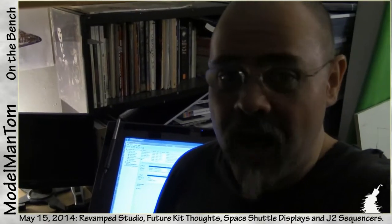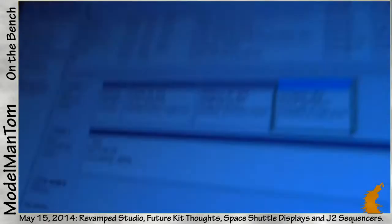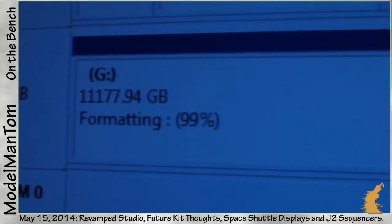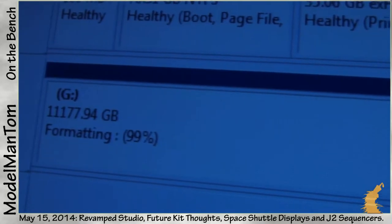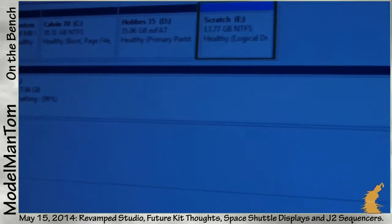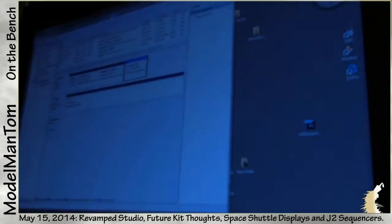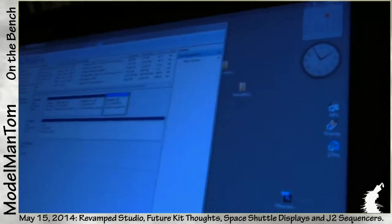Hey everybody, Model Man here. On the bench for May 1st, 2014 — with this about to hit 100%, that means I can start putting all of my video files and other stuff back onto this brand new 12 terabyte RAID 5 that I've got going on here. I was running out of space with what I had.